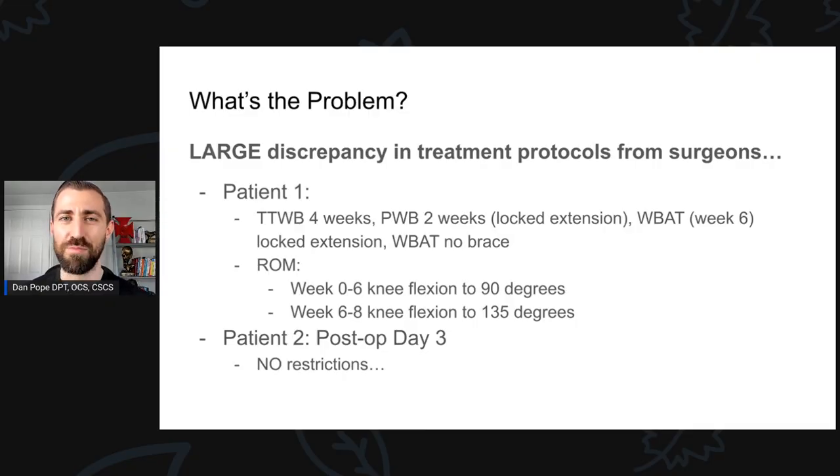So what's the big problem with meniscus repair rehabilitation? The rehab protocols are all over the place. You may have a patient on Monday morning, 7 a.m., first patient of the day — it's a meniscus repair. You take a look at the protocol from the surgeon, and it says toe-touch weight-bearing for four weeks, followed by partial weight-bearing two weeks with the knee locked in extension, and then the patient is finally weight-bearing as tolerated at week six for two weeks, and then they can walk without the brace at week eight.